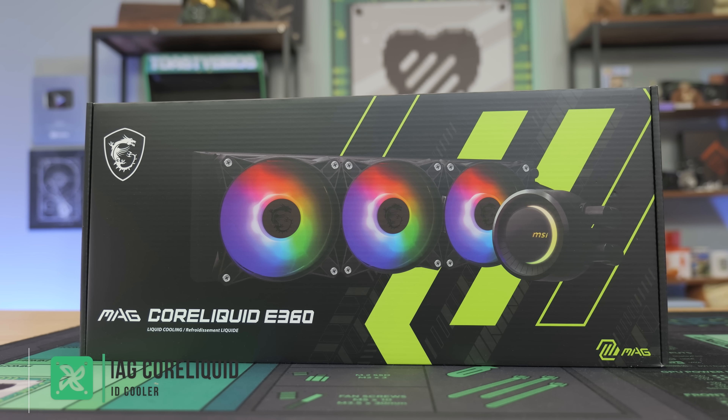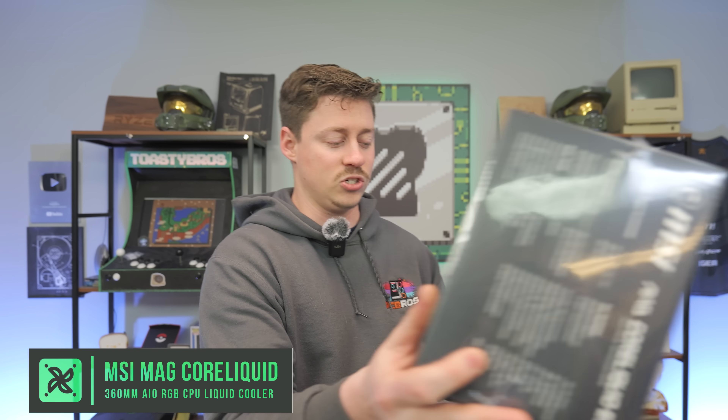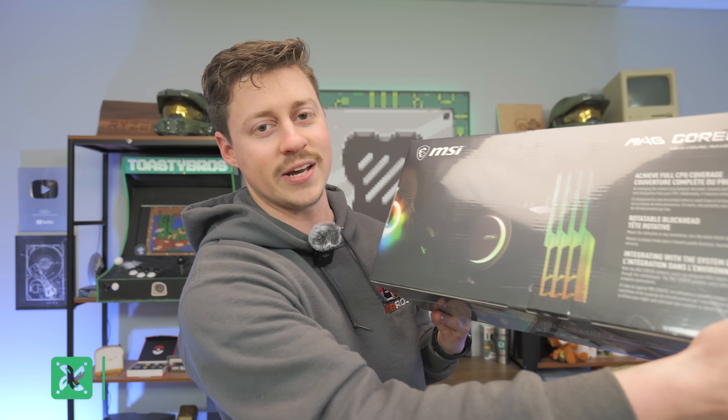MSI also sent over the MSI MAG CoreLiquid E360. This is a 360mm AIO that is ARGB and it is going to look so sleek inside this build.